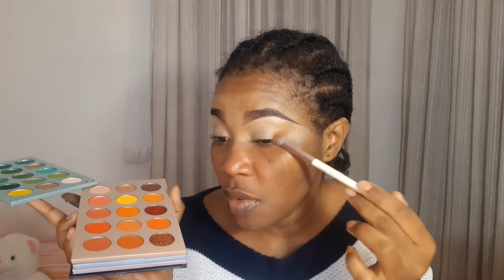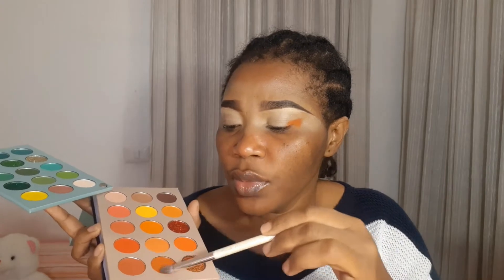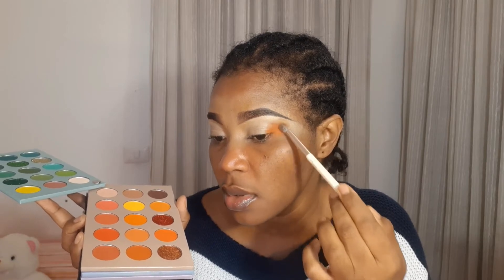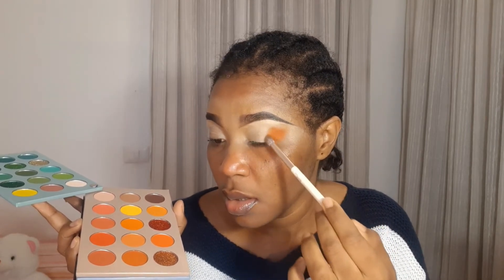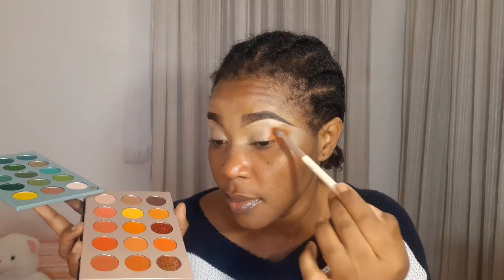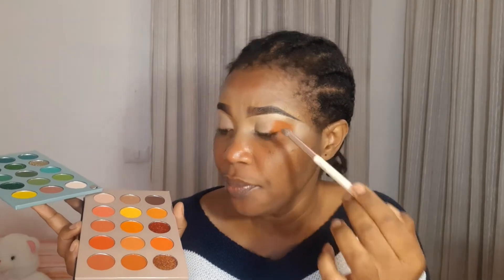I'm going to tap it at the outer end of my eye. Because I have a hooded eye, you can see if I open my eyes the lid folds — so what I normally do is bring it here and then take it higher. I always tap it first to get the perfect pigment that you want. What I noticed about this Beauty Glaze palette is it stains — it stains your face. You have to use a wipe to take it off; yesterday was difficult.